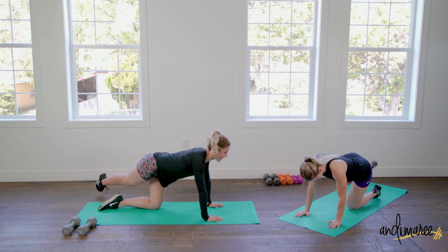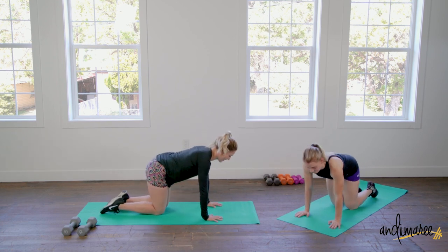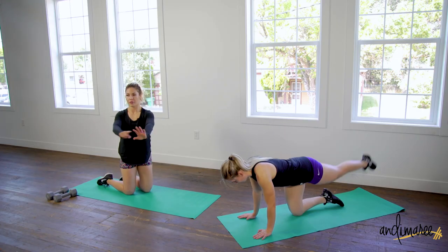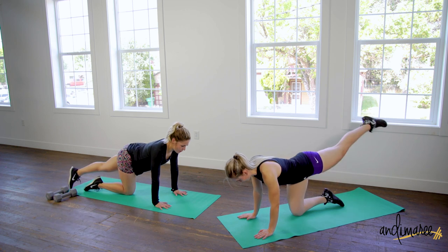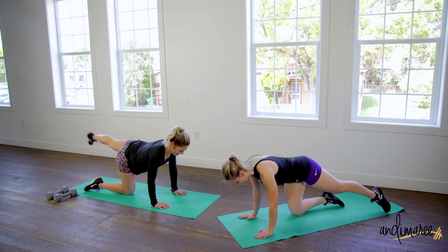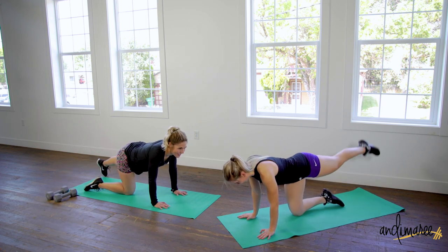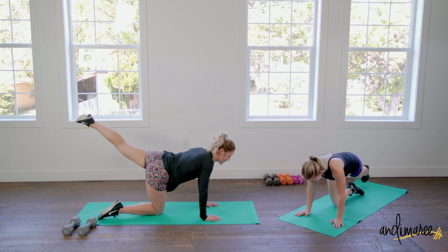Now do the other side of the glute rainbow. You shouldn't feel a ton of pressure in your knees — they're just there to hold you. If your weight is centered through your hands and that supporting knee, it shouldn't bother you. Keep your core tight and weight evenly distributed, then just rainbow. Rainbow is a verb now.